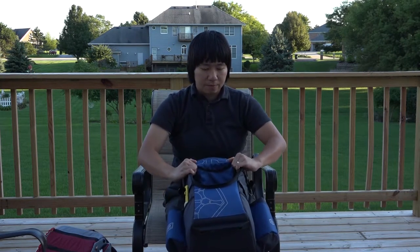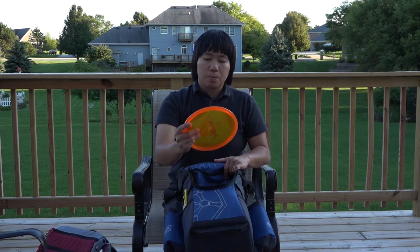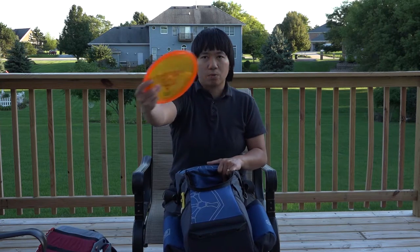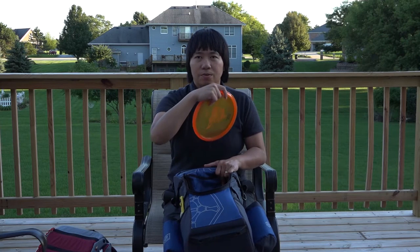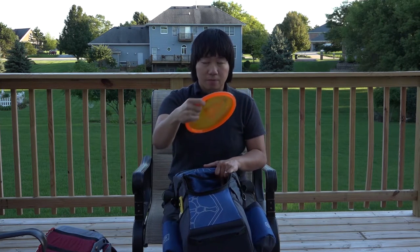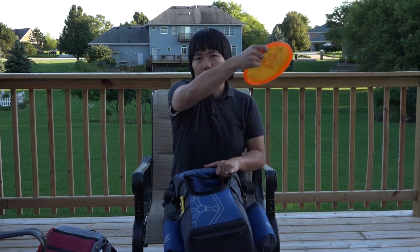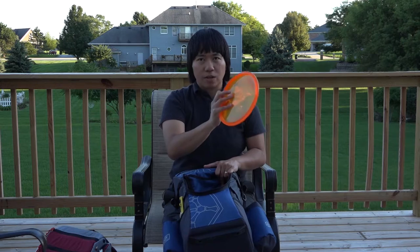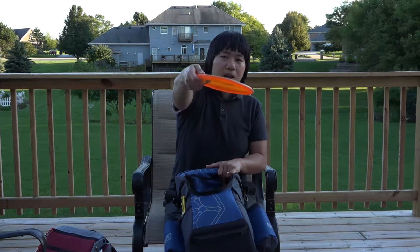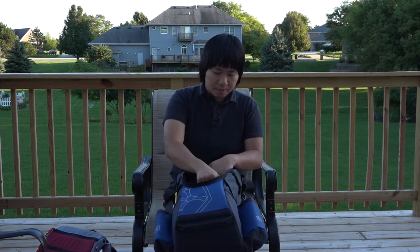I also have a Pearl, about 155 grams. This disc is for anything up to 200 feet that I need to go right — it's just an effortless right-side shot. By the way, I'm a right-handed backhand thrower. Anything I want to go anhyzer to the right, at low speeds it goes right on an anhyzer. At high speeds I use it for a tight, narrow tree-line hyzer shot that pops up and goes to the right. I haven't found a disc to replace that yet.